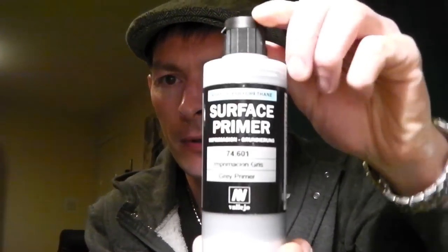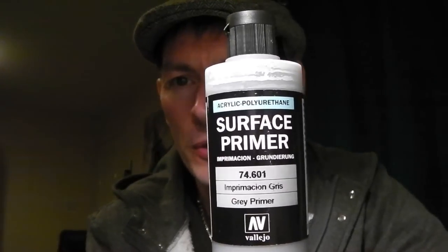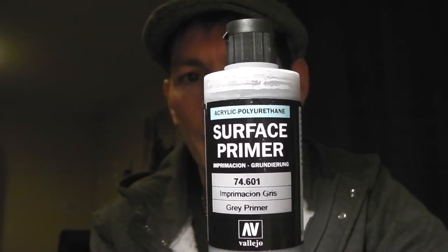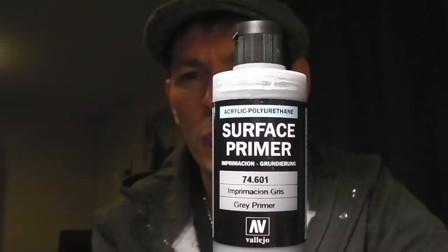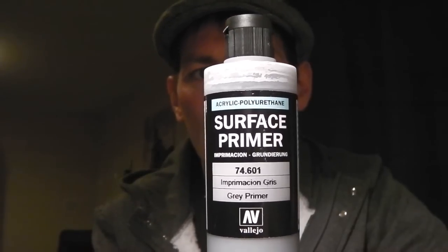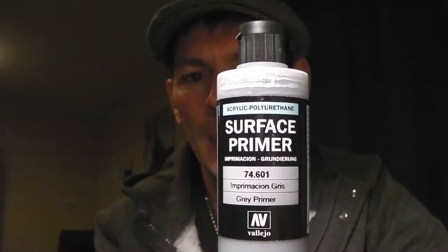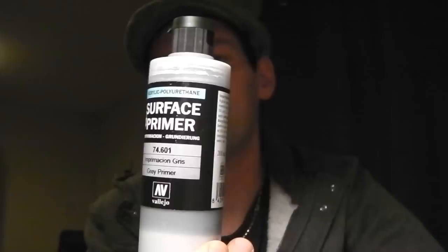I've put the primer on. I was using an acrylic primer and I found it to be a bit weak. It seemed to dry with a rubbery texture to it, and when I was putting the Tamiya tape on to mask up for painting it seemed to peel off and come off with the Tamiya paint.